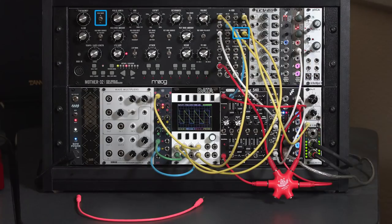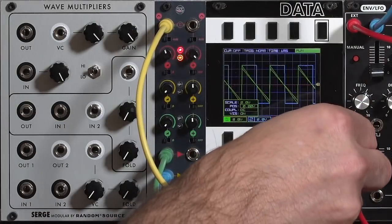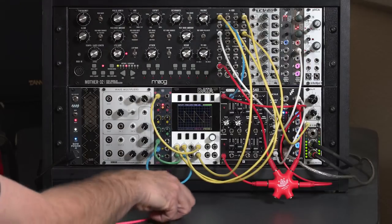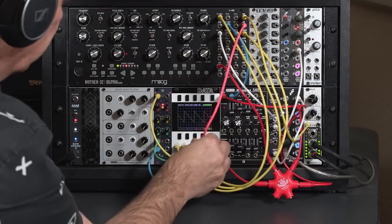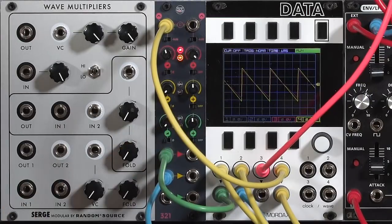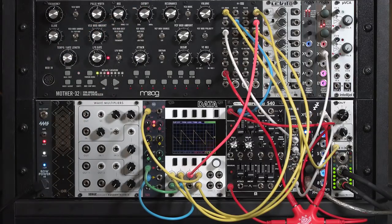I'm taking the sawtooth and square from the Mother 32. I'll go ahead and turn off their displays because you don't need to see them anymore. I'm also going to take an output from the Mother's VCF and plug it into the data so you can see what's going on in the patch. The yellow signal is the direct output from the 321. The pink signal and cable is the filter output, which currently has the filter cutoff turned up all the way, so we can see what the Mother 32 is doing to this signal.